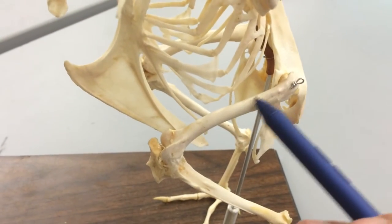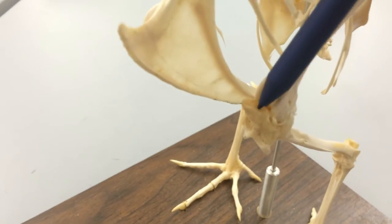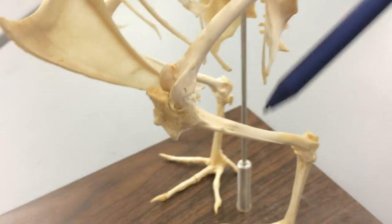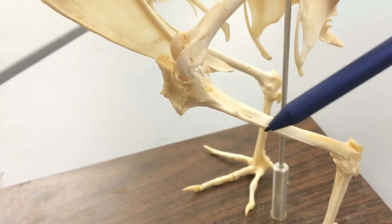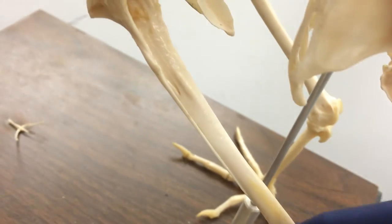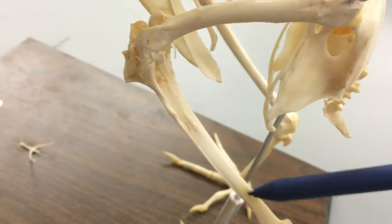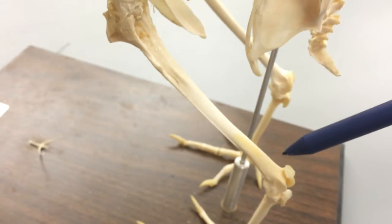We have the femur here. At the end of the femur, we're going to have the patella, just like we've seen in other skeletons. Moving down, we have the fibula, and you can see the fibula gets increasingly small and ends up fusing with the tibiotarsus. You can call the whole thing the tibiotarsus.